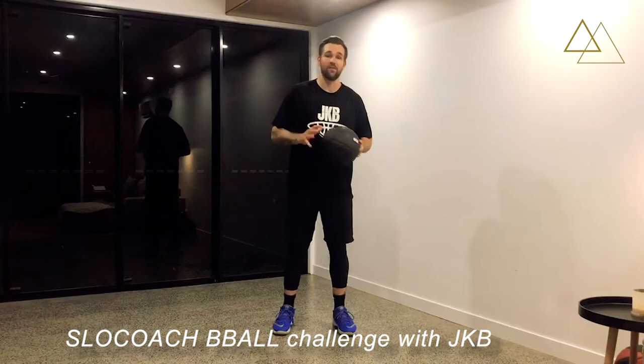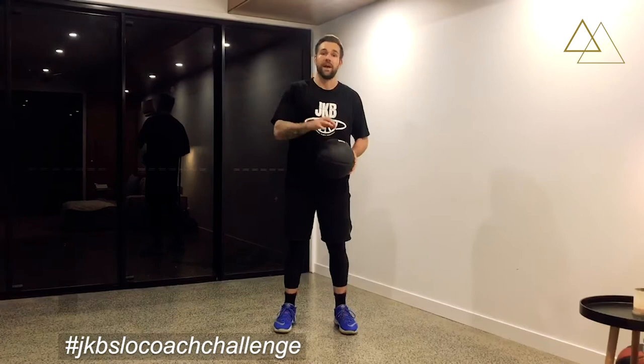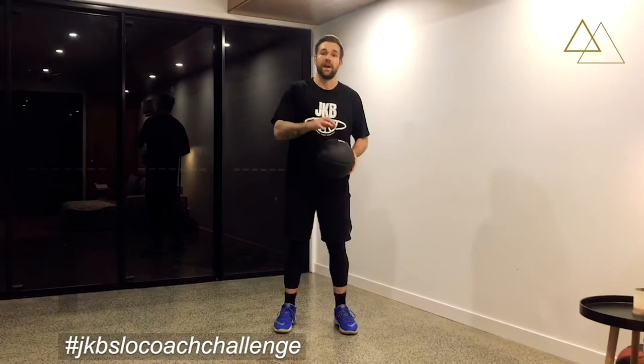What's up guys? Jeremy Kendall here. Welcome to Slow Coach, the first ever digital one-on-one coaching platform where you can get trained by your heroes. We're launching in a couple weeks, but to get you started, I got a JKB ball handling challenge for you. Add the hashtag below to go in the running to win a Slow Coach prize.